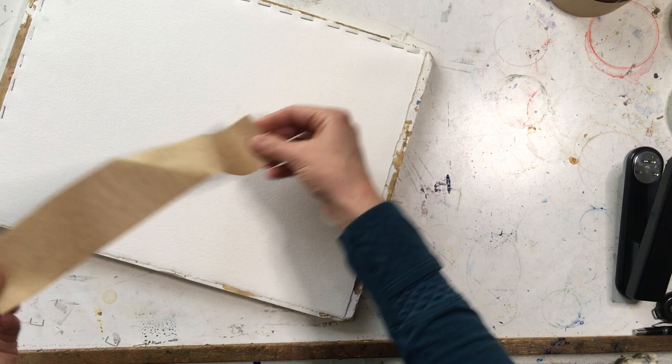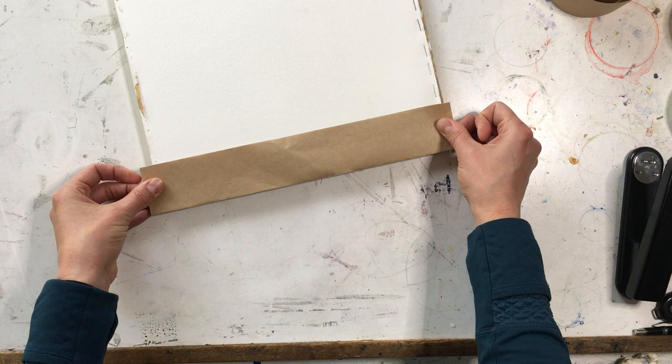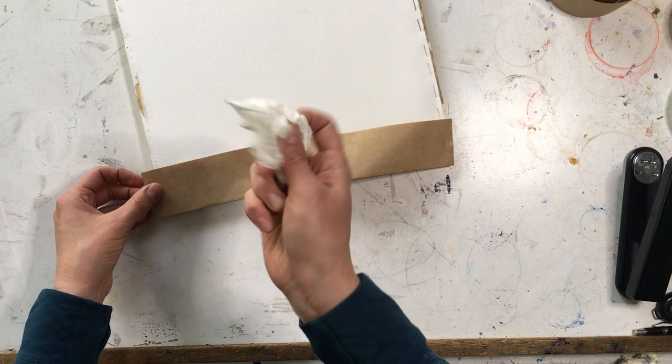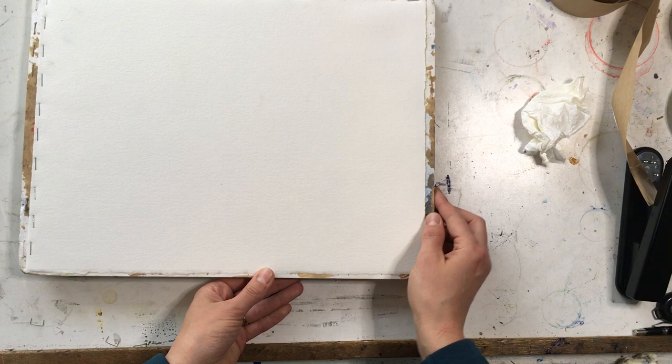The tape would need to be dipped in water — you would dip it in a bucket of water and then very lightly drag your fingers down the tape to remove excess water. At that point you would lay the tape down on the surface and press quite firmly, using some paper towel to blot the excess water up. The tape would go all the way around with a strip, and again you would just leave it to dry totally flat.